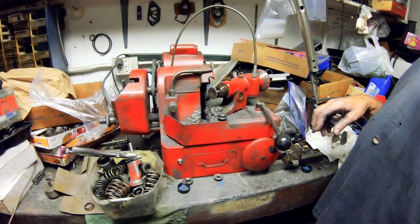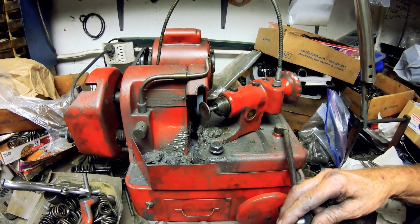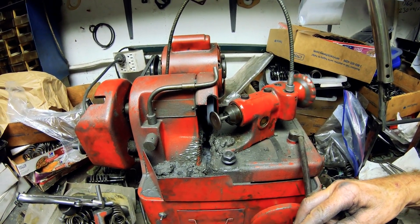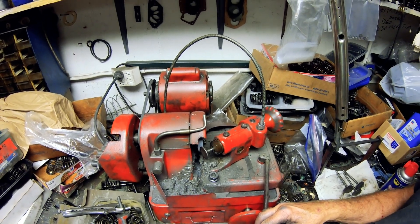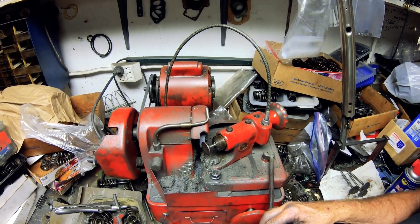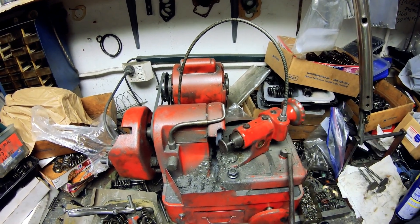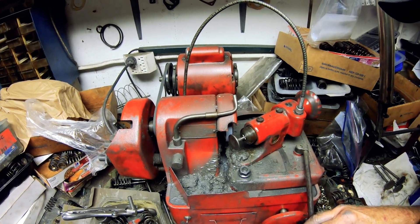We're going to put a brand new fresh 45-degree angle on the valve face — on the sealing face of the valve — to make sure it's the correct angle and there are no dings or scratches on it. We're putting a brand new angle on it because whatever the factory already did is, to me, no good.